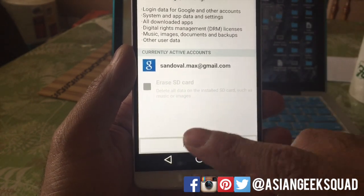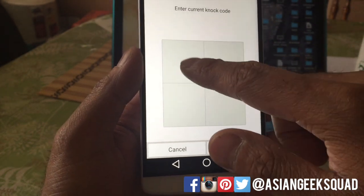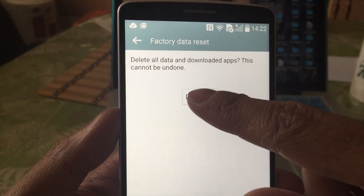All of this internal storage, it will erase everything. You'll touch Reset Phone, your knock code, next.